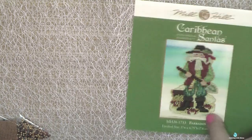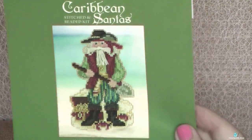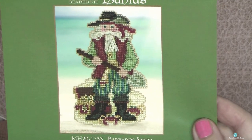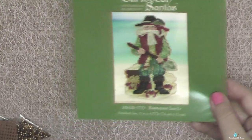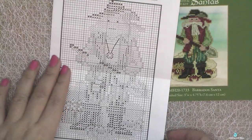Hi everyone! Today I will show you two final Christmas tree ornaments from the series of Mill Hill Caribbean Santas. I will leave you a link to the first design in the info box. I also finished Barbados Santa and Trinidad Santa.